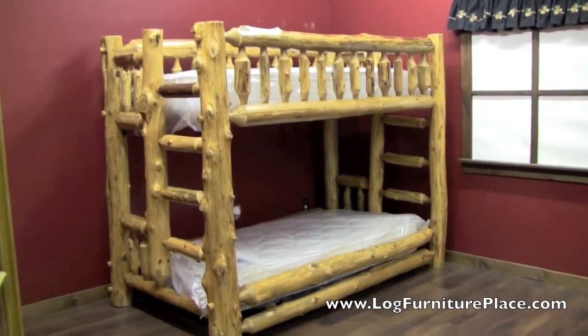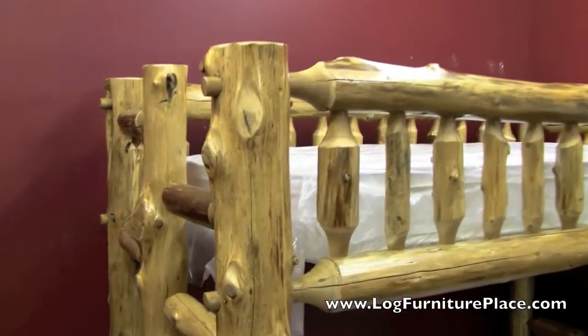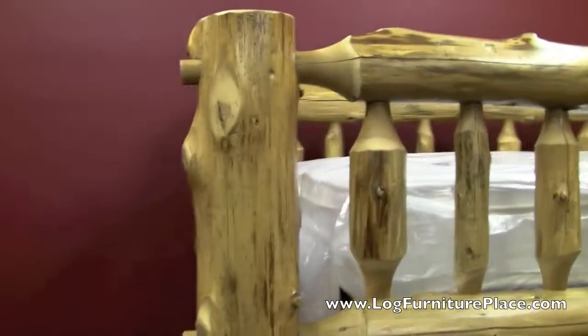Hi, it's Jason with LogFurniturePlace.com. We're going to take a look at a couple of our Cedar Lake twin-over-twin log bunk beds.